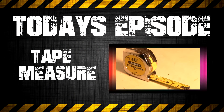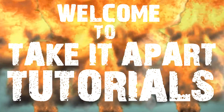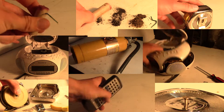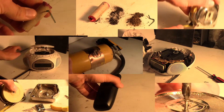On today's episode of Take It Apart Tutorials, we will be exploring a tape measure. Welcome to Take It Apart Tutorials — this is where we take apart stuff so you don't have to. We explore everyday items and not just see how they work, but what makes them work. This will allow us to see the inner mechanics of everyday objects and what makes our world so awesome.